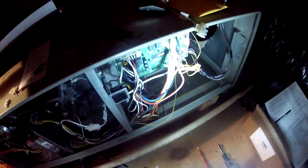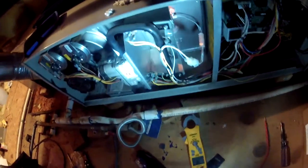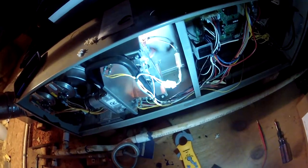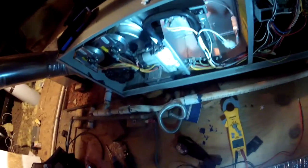I'm going to try and fire this up — just replaced the control board. Inducer is going, hot surface igniter — had to replace that too. Let's see if the gas valve fires up.